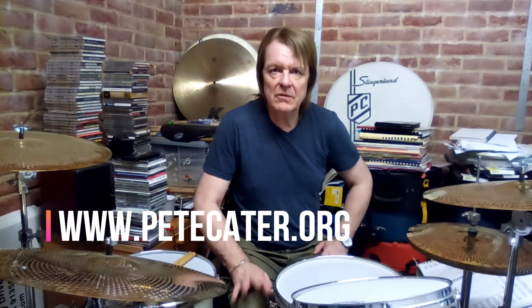Hi everybody, welcome back — and welcome also to all of our new subscribers, it's great to have you with us. Thanks for all your messages, feedback, and questions regarding the content I'm uploading here. If you want to get in touch anytime, you can find my website right here — just use the contact form and I will respond to you as quickly as I can.